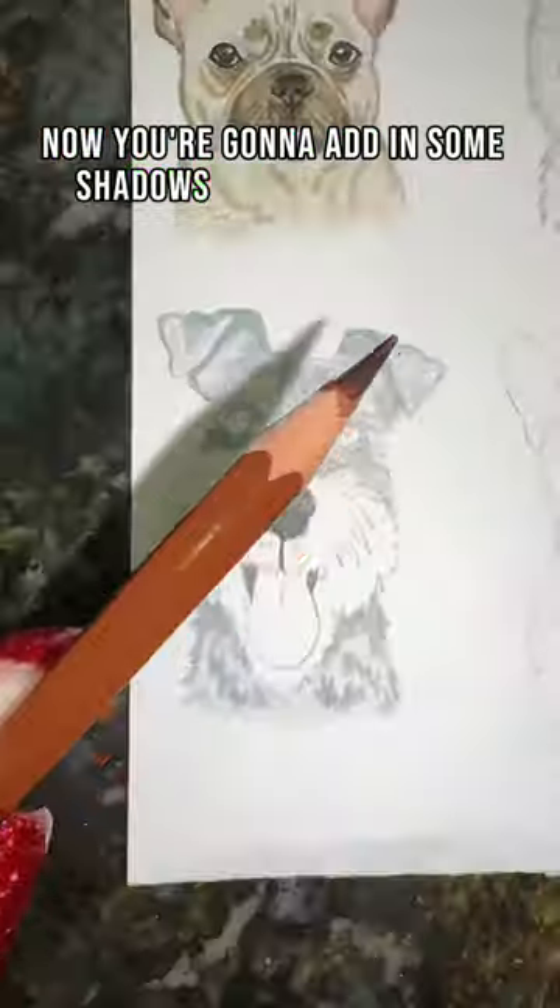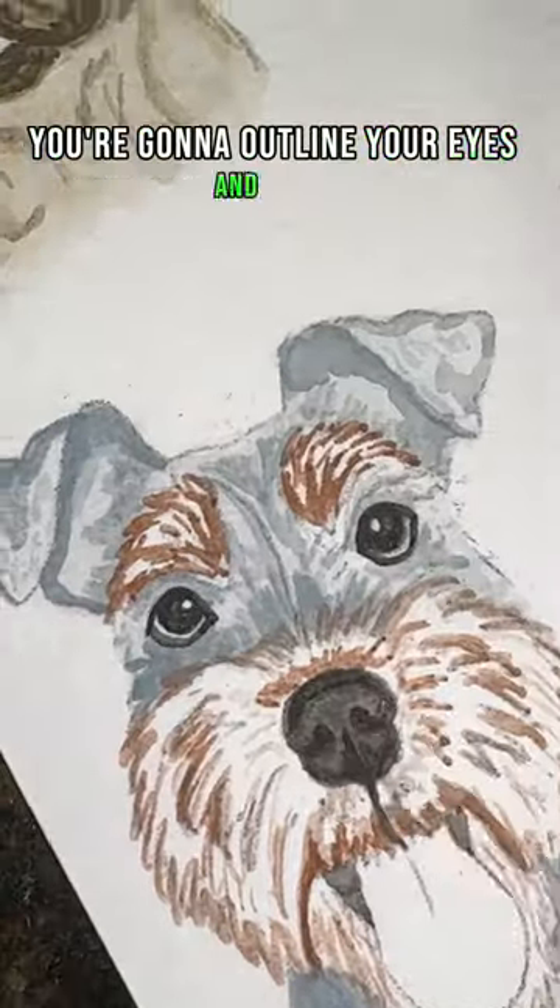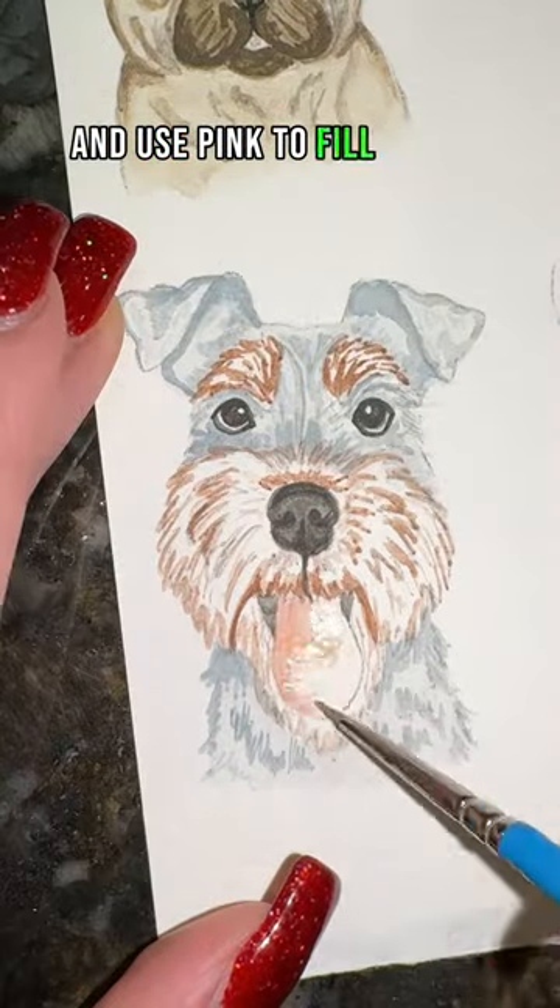Now you're going to add in some shadows to the gray part and do the same thing for the brown for the nose and the eyebrows. Now you're going to outline your eyes and nose and use pink to fill in the tongue.